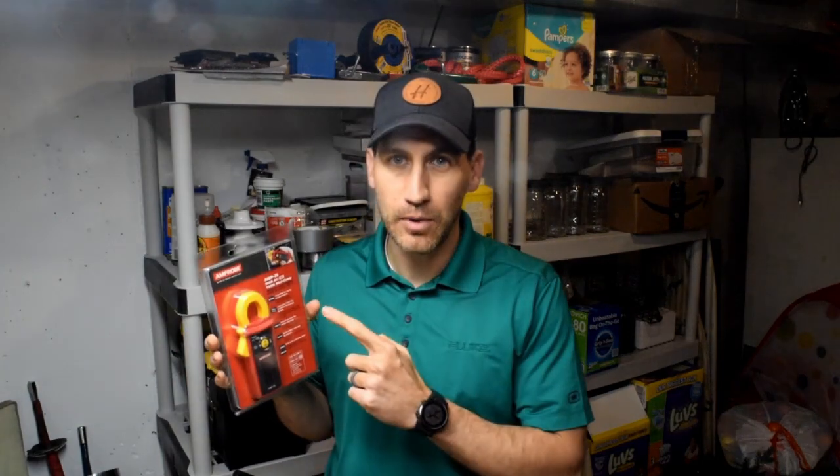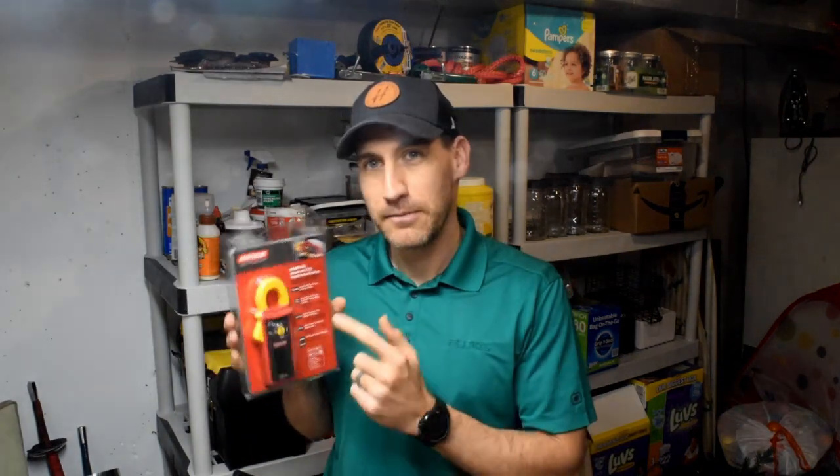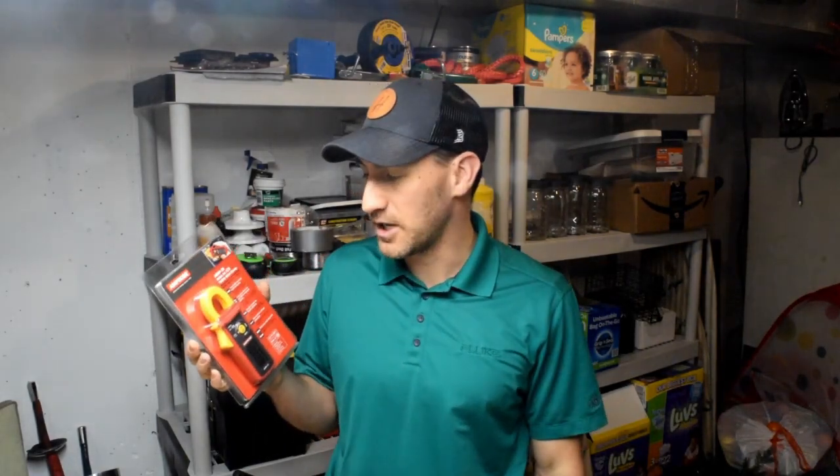Today we're going to be talking about an Ampro product. If you don't know, Ampro is owned by Fluke. It's the cutest little clamp meter I've ever seen, and it does have some unique features that might help you and your maintenance team get into tight places or make it easier to carry. If it's something you're interested in, leave a comment below — I'm interested to hear your feedback.